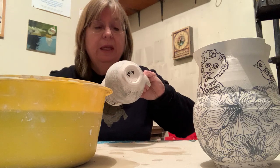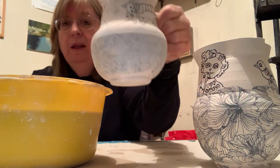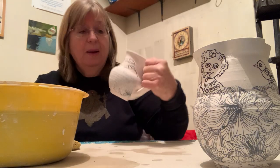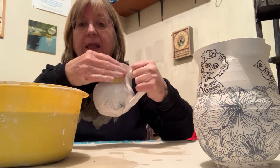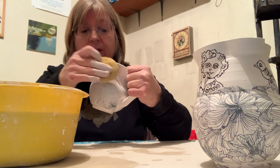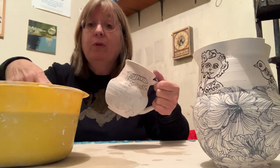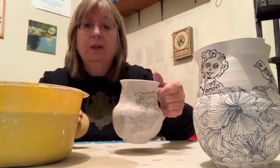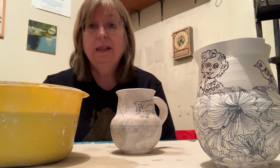So you go all the way around, and then you can go back and take a look. It's easy to see that the bottom part has enough glaze on it, but the top doesn't. So I'm going to reapply over the black drawing. You want to do this until it really looks uniformly covered. You might want to give it a minute to dry in between, and you can always add another layer.